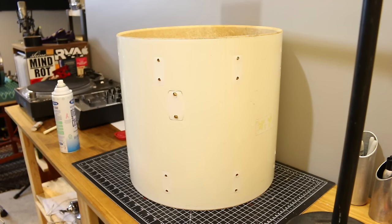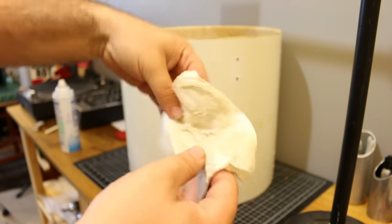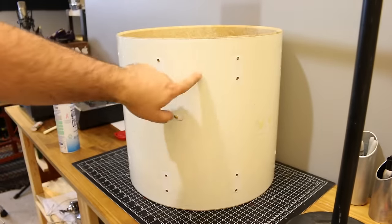The drum is now clean — you probably can't even tell, but look at the paper towel and you can really see there's a lot of dirt and grime on it. Now let's get to restoring the white.